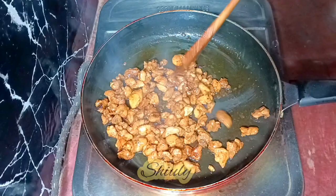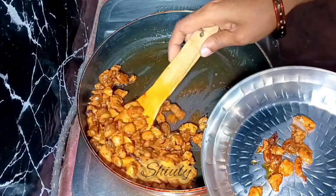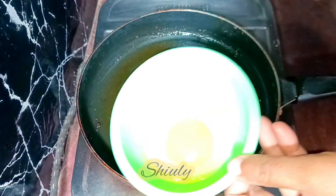After stirring nicely I'm covering it again, and after about 15 minutes this is our chicken. We need to dry up the rest of the water, and after that our chicken is done. I'm taking it out onto a plate, and in the same pan we need to process our eggs.